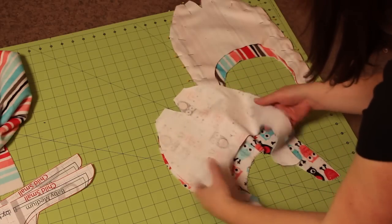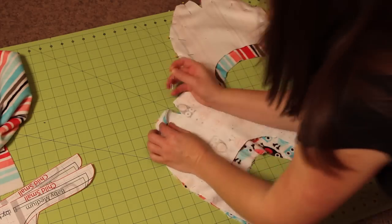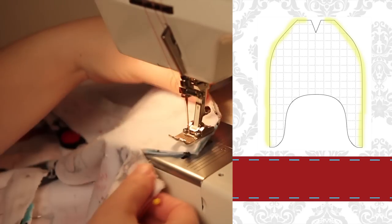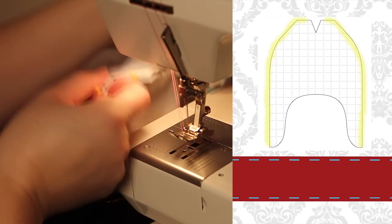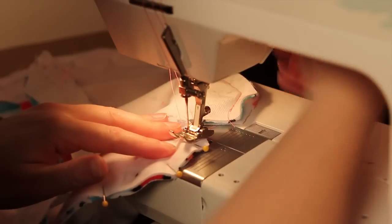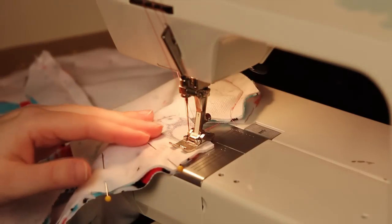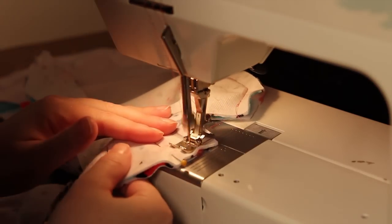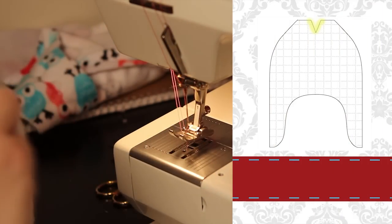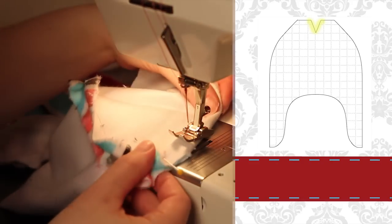With right sides together, sew the front of the exterior to the back of the exterior. Note the front and back of the hat are not symmetrical, so be sure that you have the right pieces together. Using a half-inch seam allowance, sew the side seams together leaving the V at the top open. Then, turning the hat, sew the V shut. Pinch the V together — right sides of the front together, right sides of the back together — and pin and sew along in one continuous half-inch seam.